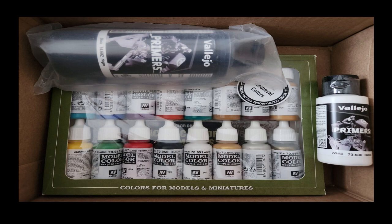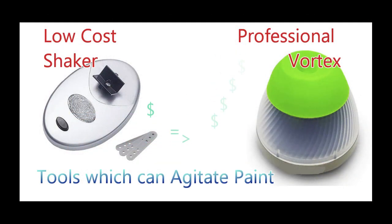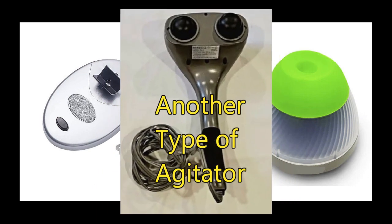My new hobby needs a means to shake paint. Unsatisfied with the quality of lower-cost solutions and not willing to spend hundreds on a Vortex, I discovered an equipment recycling opportunity at home.